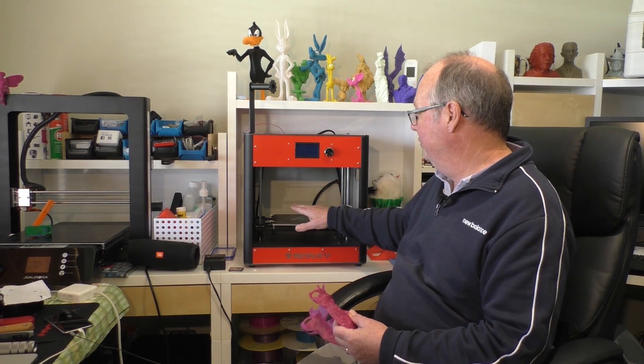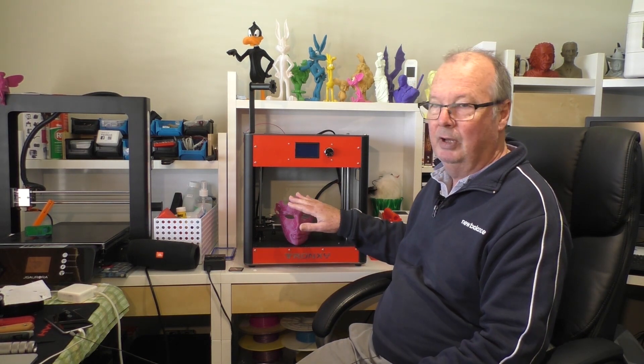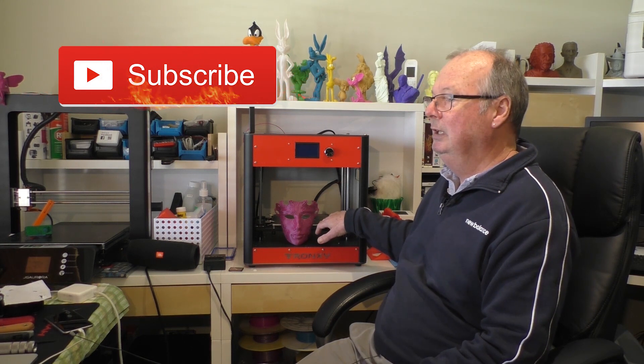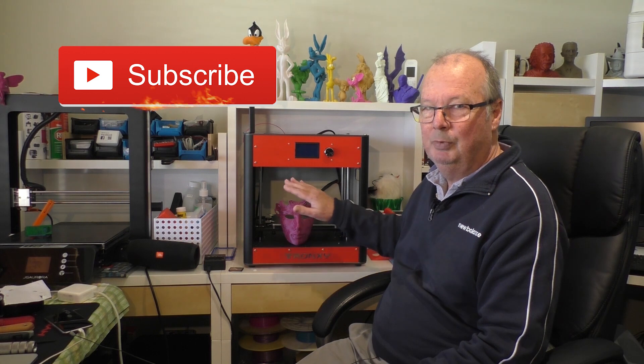It comes with an aluminium heated bed and also a BuildTak-like stick-on surface that goes onto the aluminium bed. The heated bed supposedly goes up to 110 degrees, although the highest temperature I could get out of it was 94. Now 94 is fine if you're printing on a build surface, but if you're printing on glass it's not quite hot enough — close, but not quite. And that brings me to the other big advantage of this printer.